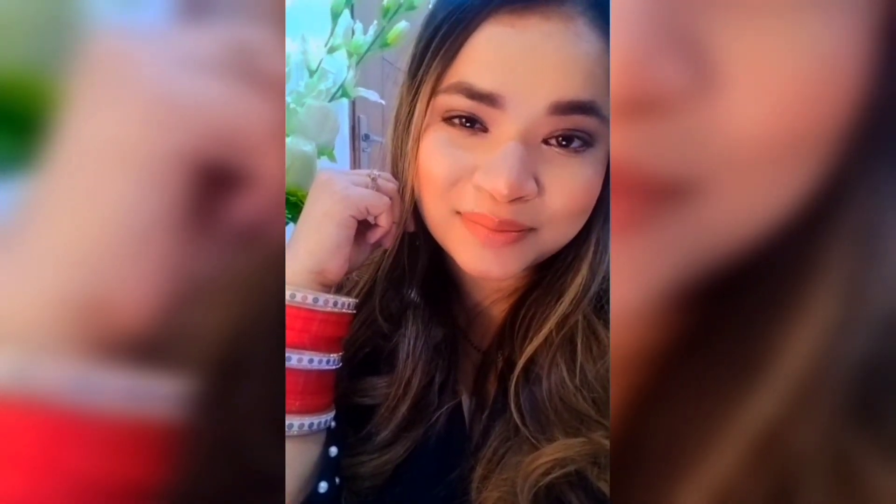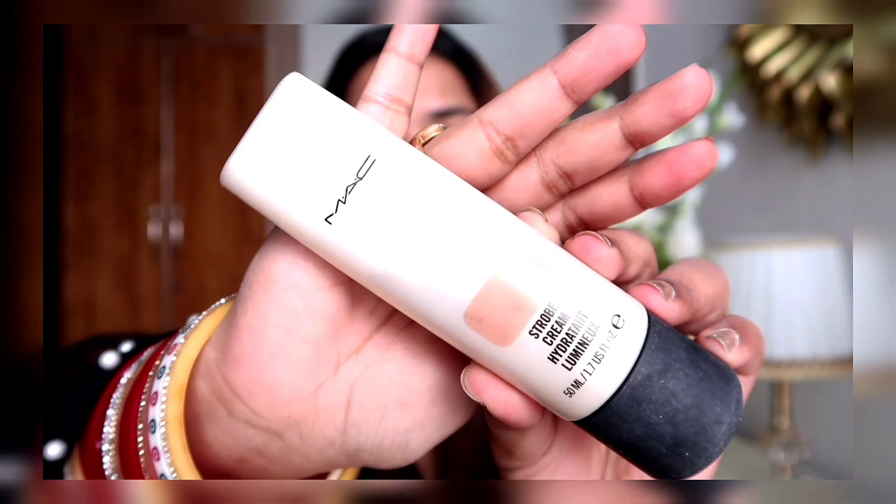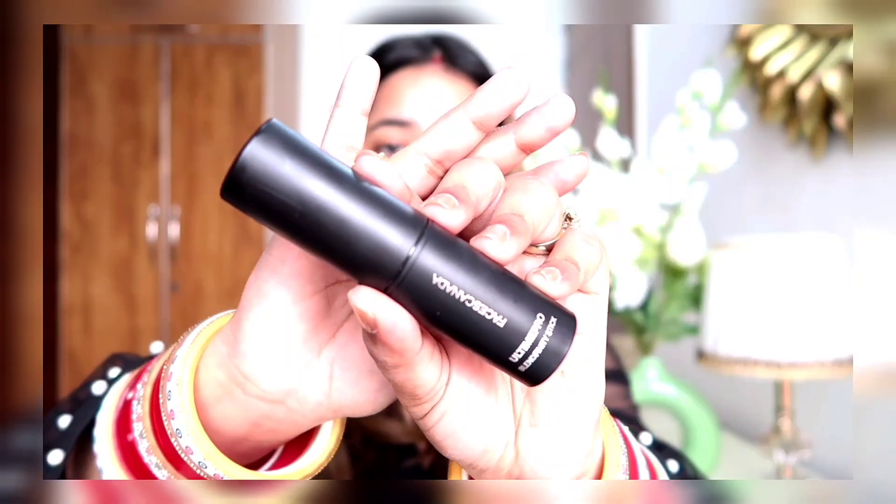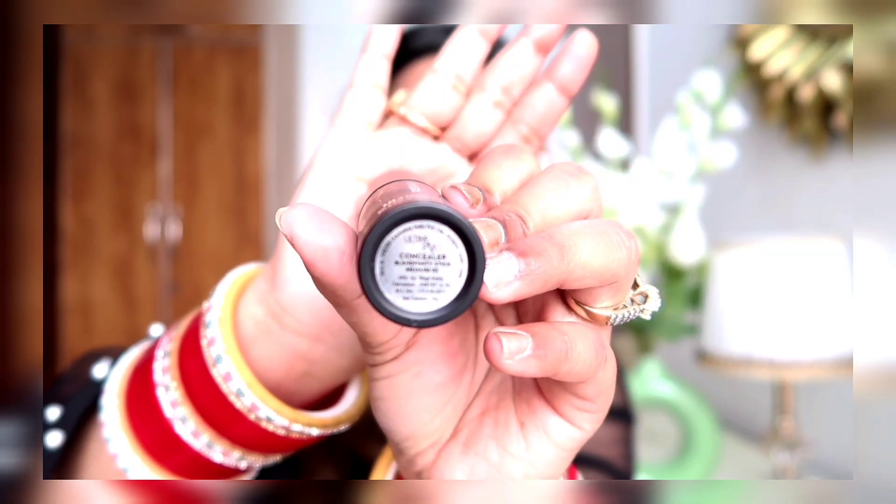Hi guys, welcome back to the new vlog, this is Jodi Soni Chadda. Today I'm going to create a very easy smokey eye look, starting off with the strobe cream that is from Mac, and then topping it up with a sunscreen. Next is the color correction for which I'm using Faces Canada concealer.